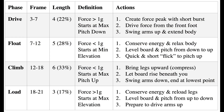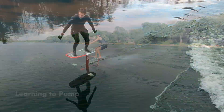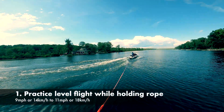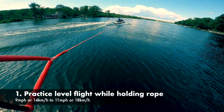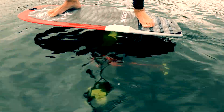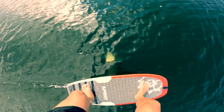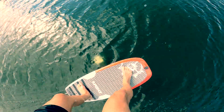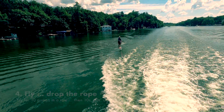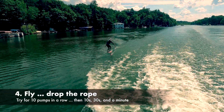Here's a summary of each of the phases if you want to refer to them later. To put this all together, there are four steps to get started. Number one: practice level flight — find the angle of attack at that speed, there's only one. Practice riding with the board high above the water, then close to the surface. Number two: practice the pumping motion — rise up and down practicing load, drive, float, and climb. Try to complete all four in under a second; the ideal frequency is one to two pumps per second. Number three: start pumping — see if you can accelerate and create slack in the rope. Number four: fly — see if you can reach ten pumps without losing lift, let go of the rope, and try for ten seconds, thirty seconds, and a minute.